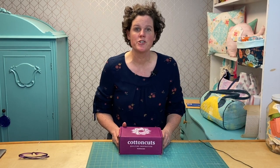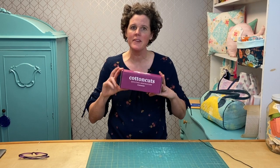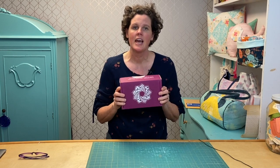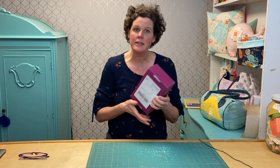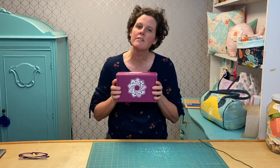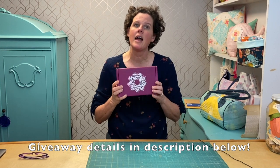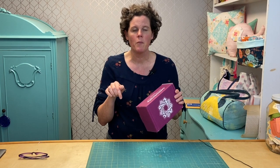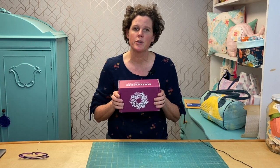Hi there, I'm Virginia Lindsey of Gingercake Patterns and Design, and today I'm so excited. I'm going to open this box of Cotton Cuts fabric. This is a subscription box for quilters, and Jenny from Cotton Cuts contacted me and said she'd like me to open a box. I said I would love that, and what I would really like is if she could do a giveaway for my viewers. So I'm going to open this, see what's in it, and then I'm going to have you guys make a comment down below about what kinds of things you would make with what we find in here, and also subscribe to my channel and turn on the notifications.